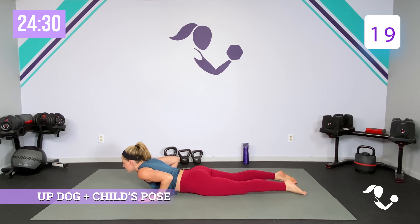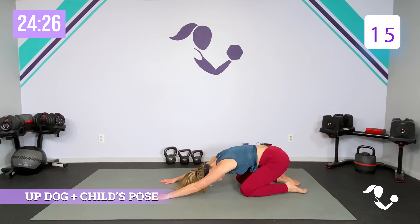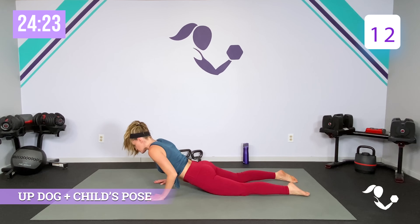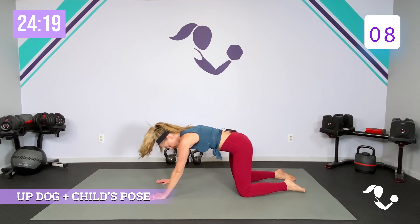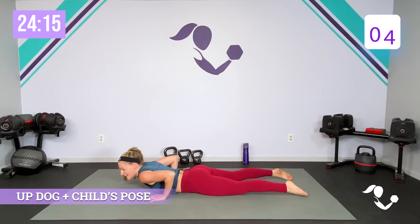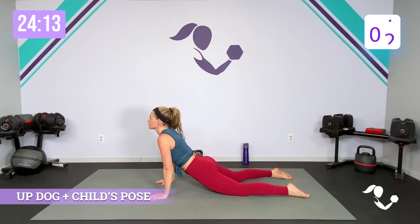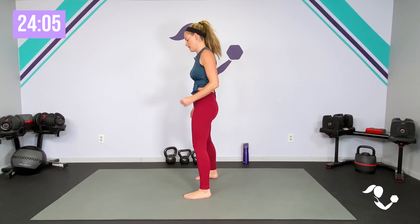Bring it down, bring it up, pop it back. Core is engaged the whole time. Strong arms. Get the stretch through your back. Modification — you can just do the child's pose. Bring it up. One more time — 20 seconds of each with 10 seconds in between.